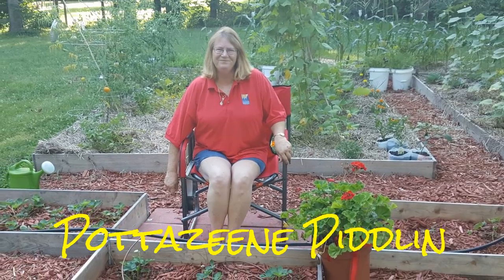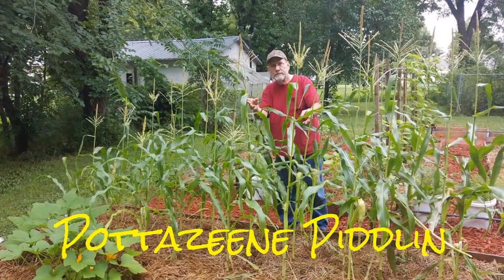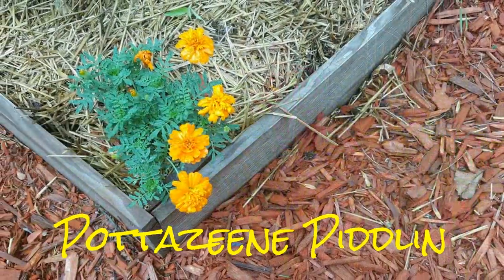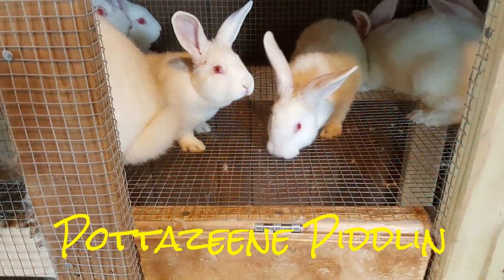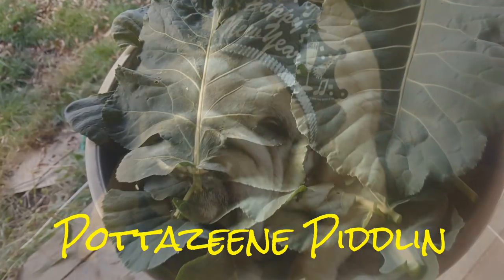Good morning. Let's talk about squash bugs. I apologize — last weekend I didn't put out a video, but I had to work all weekend, so once in a while that's going to happen. This week during the week I had a situation: I discovered squash bugs on my squash plants.